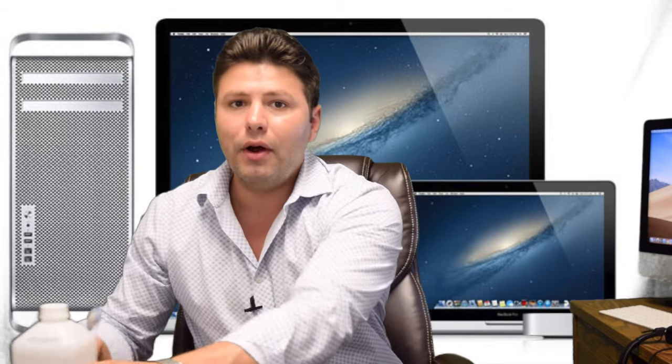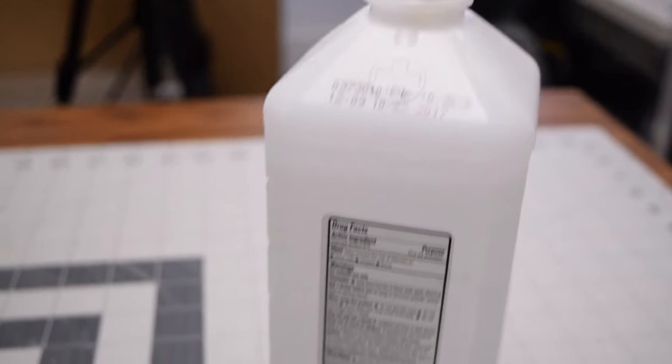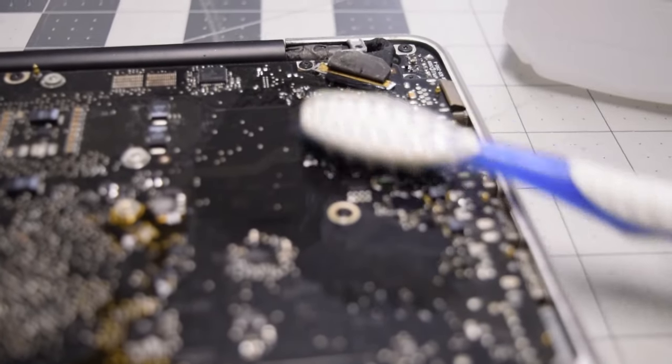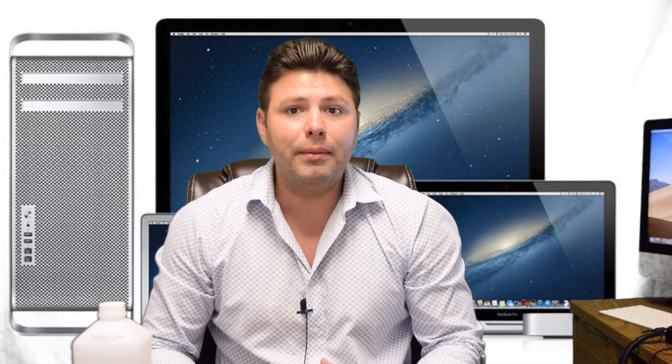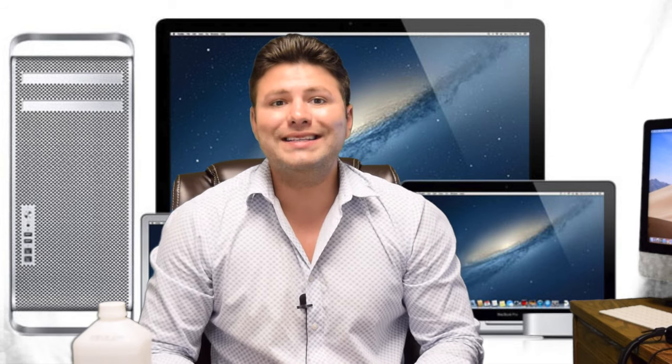Opening the unit and looking for liquid damage areas and corrosion, then wiping those areas with a brush dipped in 99% alcohol, can help fix most water-damaged Macs. If you spot an area that looks like it has permanent damage or burn marks, you might have to replace the logic board.